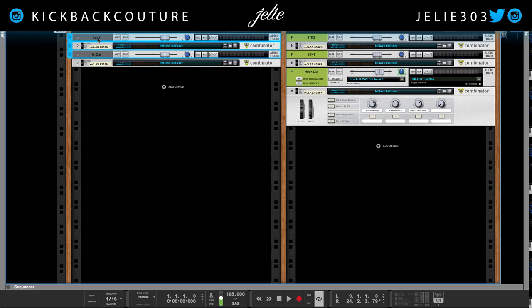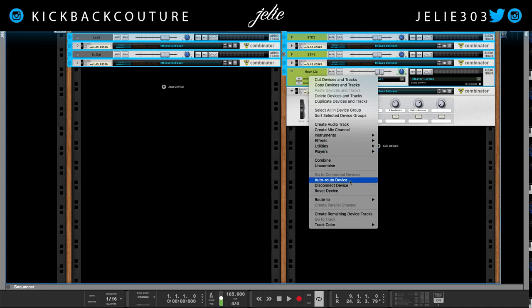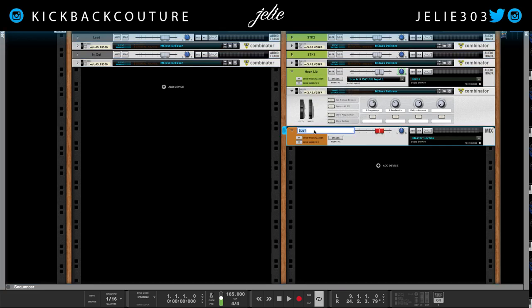I would like to add some bus compression. So I'm going to select all these vocals here, route them to a new output bus — I'm going to call this the Vox Bus.